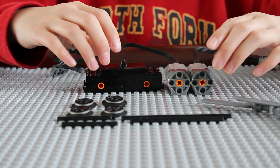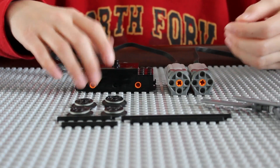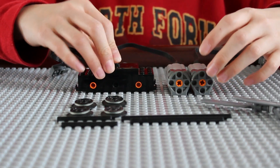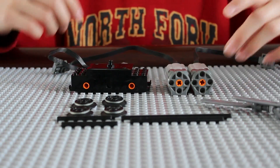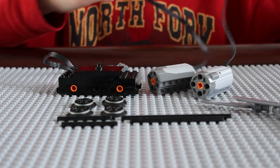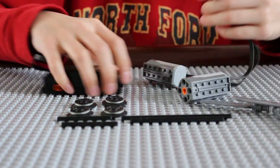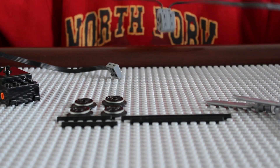Hi guys. Today I'm going to show you how Lego motors can turn into generators. You have two M motors and a chain motor. How it turns into generators is you have two motors and then you connect the plug together, one on top of the other, so now two motors are locked together.